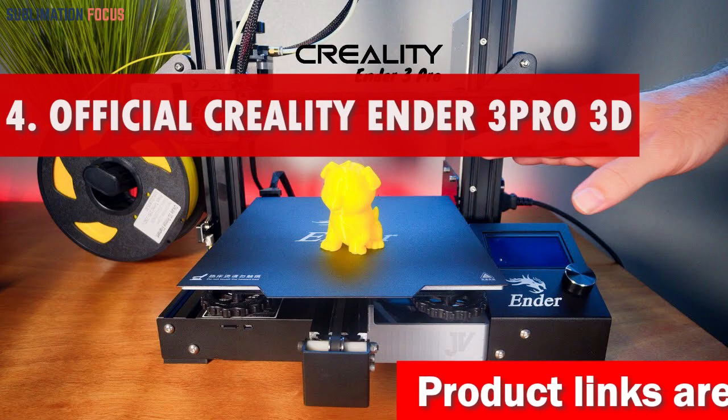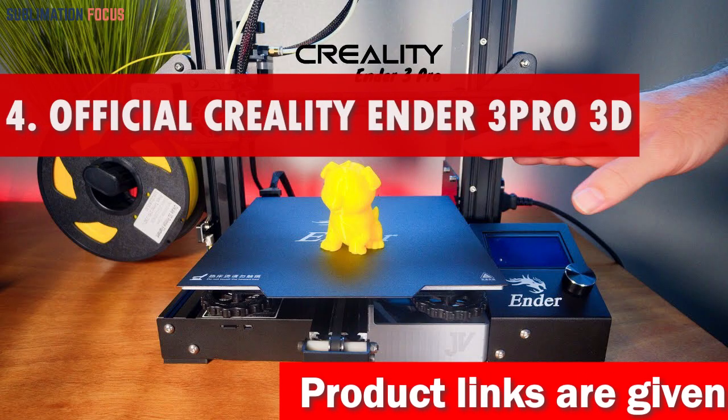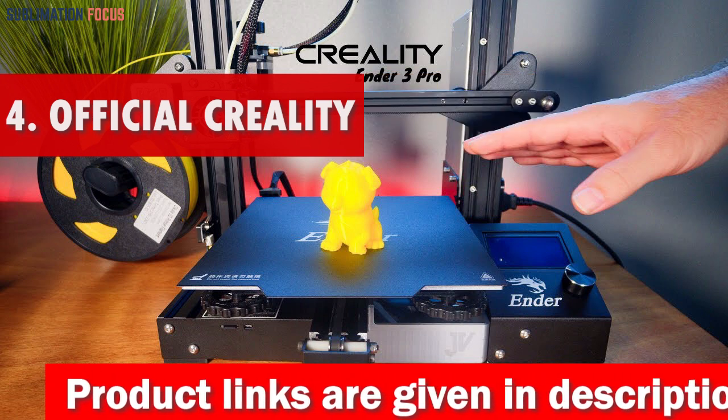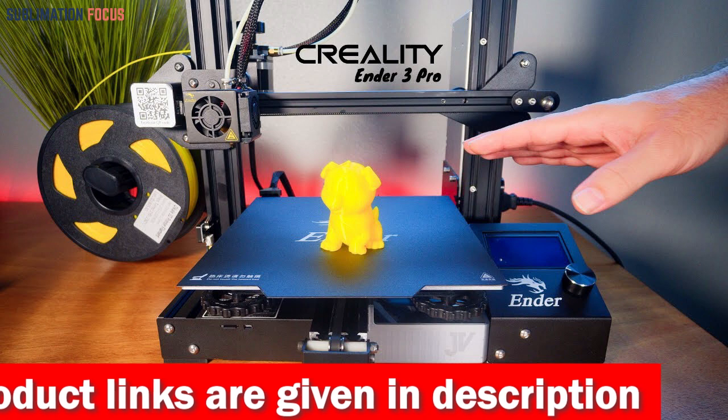Number 4 is the Official Creality Ender 3 Pro 3D Printer. The Official Creality Ender 3 Pro 3D Printer is perfect for home users who want to dive into 3D printing.